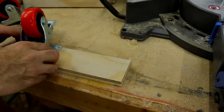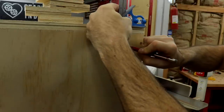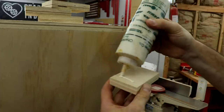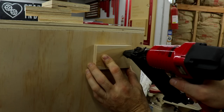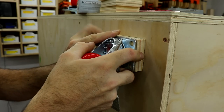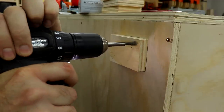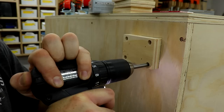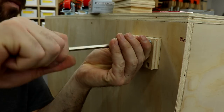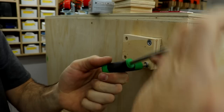Then it was time to attach the casters. I used double-locking 3-inch casters, but now after having it for a little bit, I probably should have used 4-inch — we'll see how they hold up. I added another block of plywood for some more support using glue and brad nails. I also added some threaded inserts that accept 6mm flat head screws, which makes it a lot stronger.